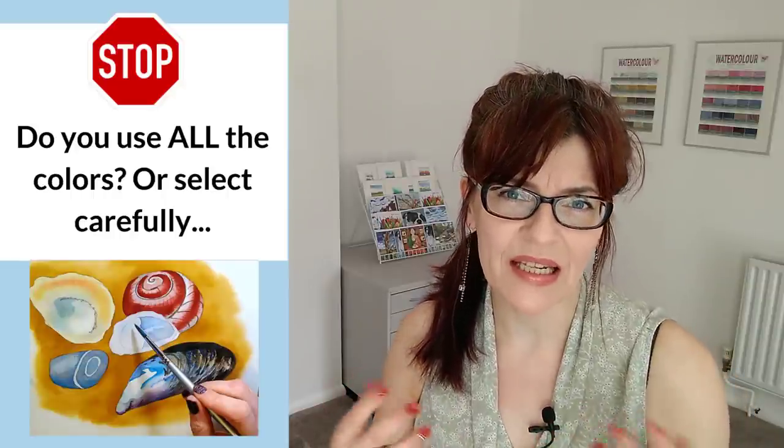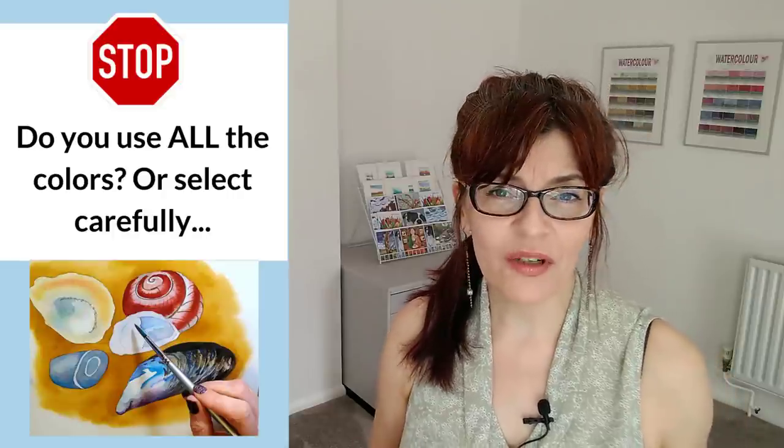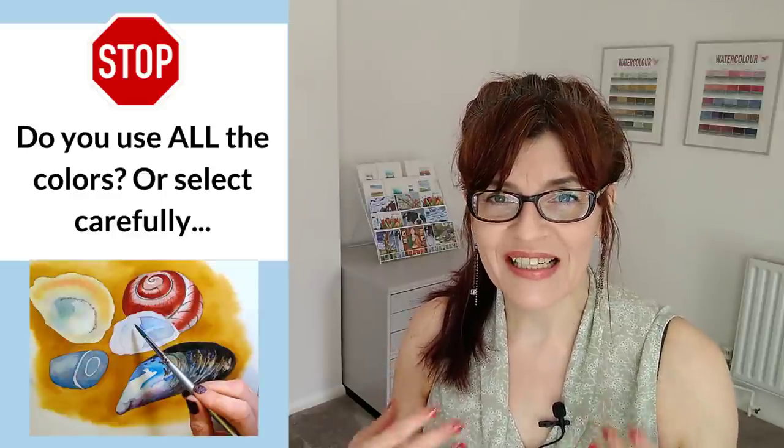How many colours are in a limited palette? There's no right answer. For a sunset you may only need three or four colours; for a garden full of brightly coloured flowers you might need more. This is not about restricting yourself — it's about having a plan for your colours and limiting the number within one painting just to make it look more harmonious. Try it and you'll find you get a much more atmospheric, harmonious look.